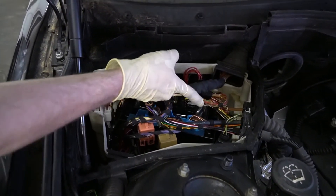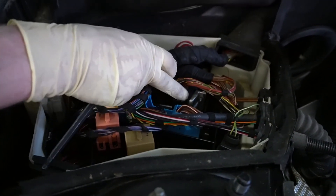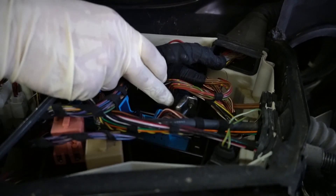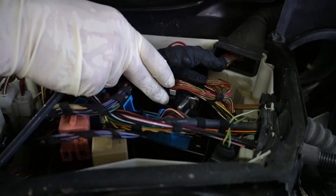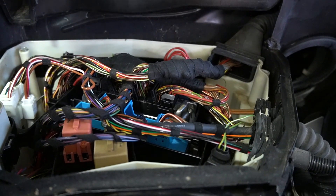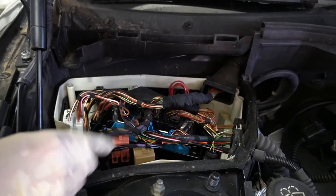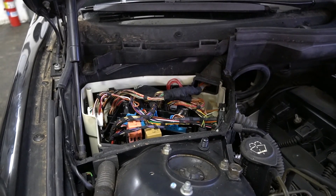If you look on the side of the DME — this is the DME here — it almost looks like there's some rust spotting or some liquid droplets kind of superimposed under the DME. My hunch is that these issues are actually happening due to water getting into this box. So now that we're here, I'm going to show you what's going on.